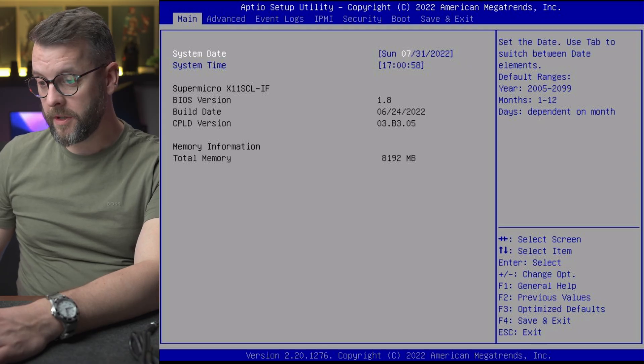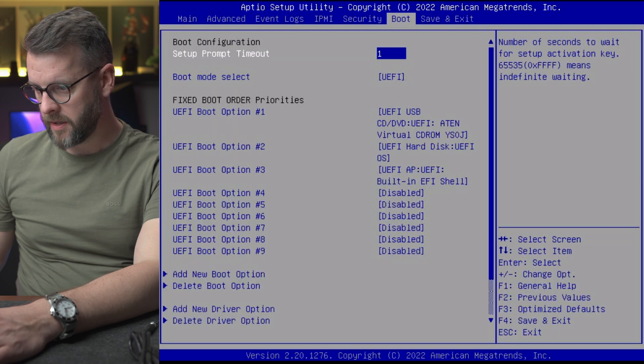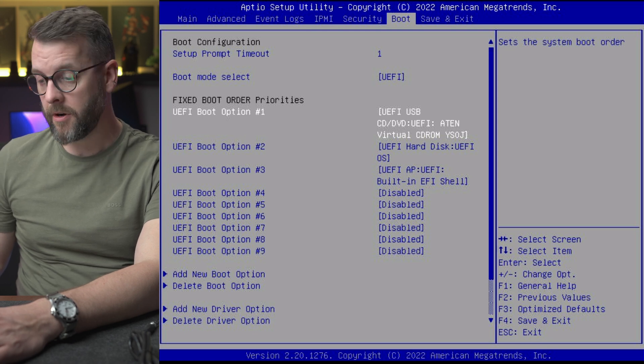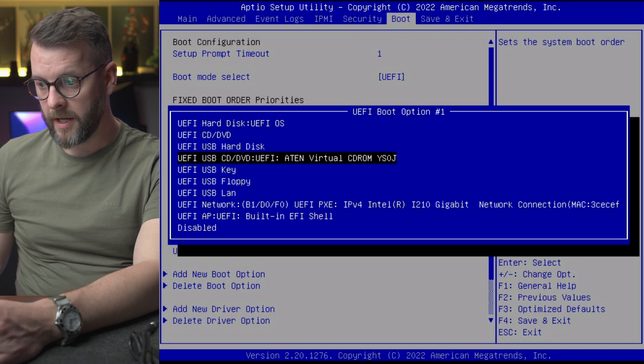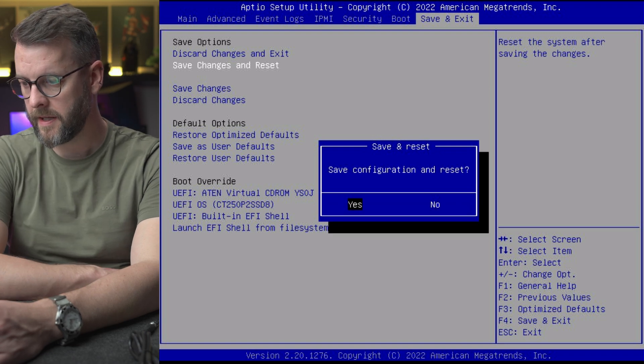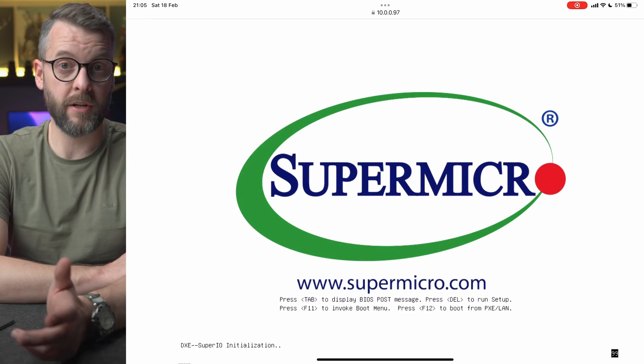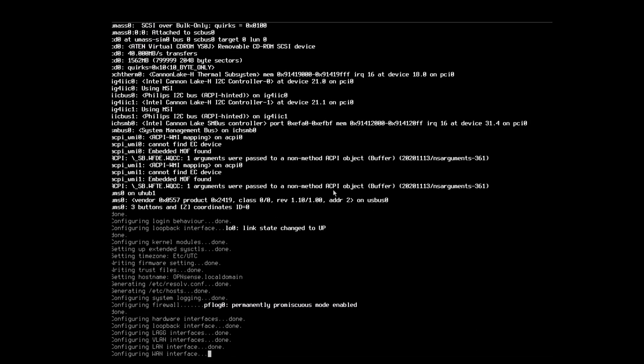Now all we need to do is set the boot priority to our hard drive. It was still set to the virtual CD-ROM, so I'll set our hard drive as number one boot priority and save and exit. The system should now boot off the hard drive into our OPNsense operating system — I want it to work as it would by default, entering OPNsense automatically. OPNsense is now up and running on the hard drive, which means I can go back into IPMI and unmount the virtual USB drive.